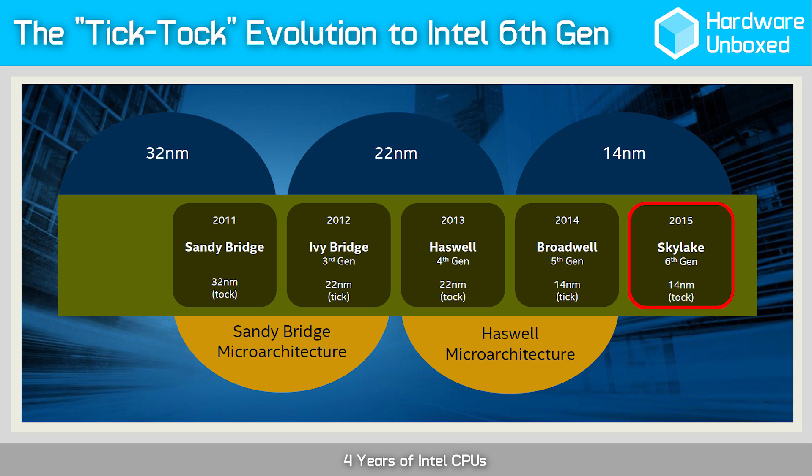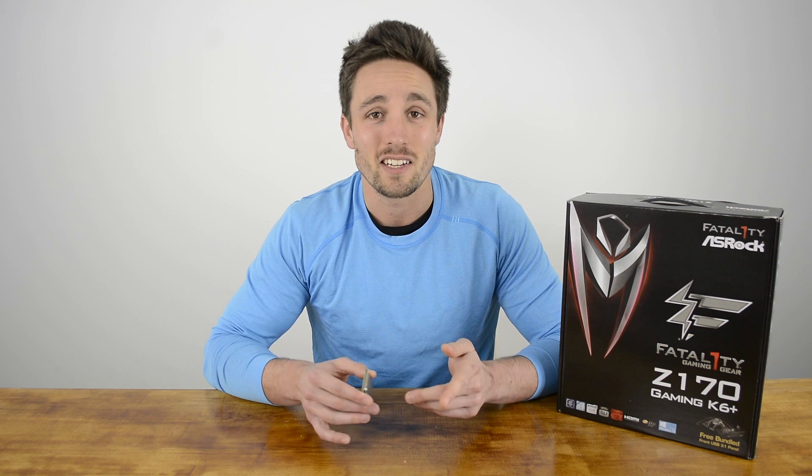Where Broadwell was essentially a Haswell die shrink, Skylake is an updated microarchitecture that brings with it a new socket and support for DDR4 memory. The new socket means that Skylake won't be compatible with motherboards supporting a 9 series chipset. Although the LGA 1151 socket isn't backwards compatible with Haswell CPUs, you can still use your LGA 1150 CPU cooler as the location of the mounting holes remains unchanged.